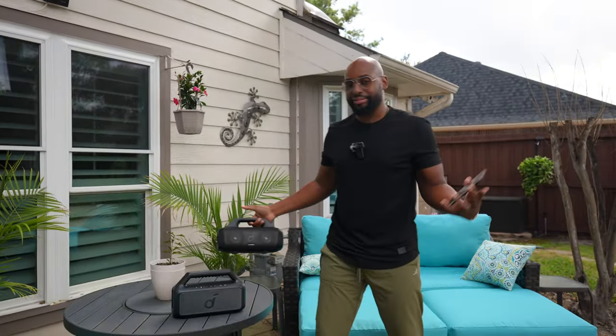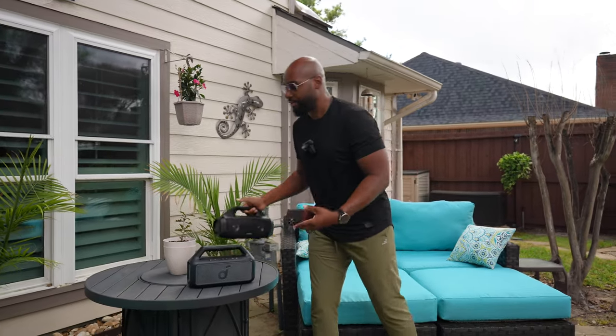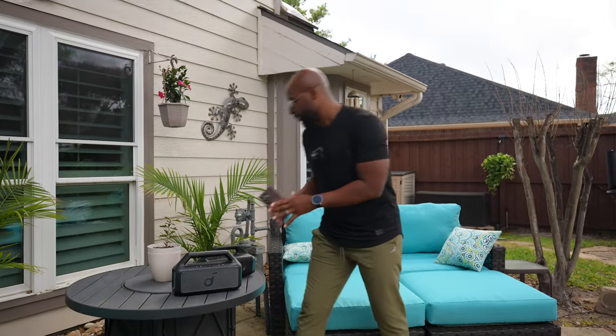I'm gonna tell you right now, spoiler alert — if you've got a Soundcore Motion Boom, you know what? I'm just gonna let you decide for yourself. I don't wanna put nothing in your head, Wilson, but look, this thing bangs.